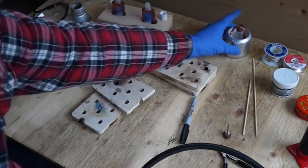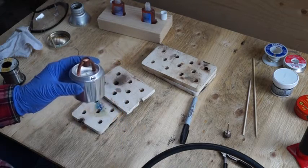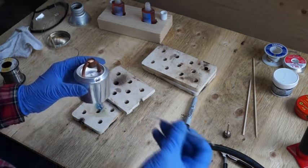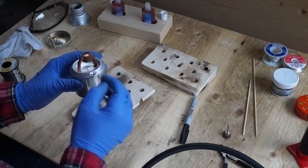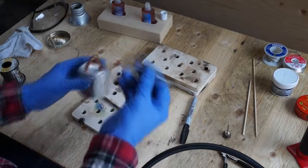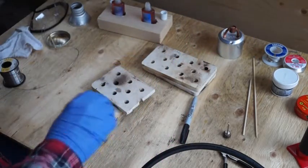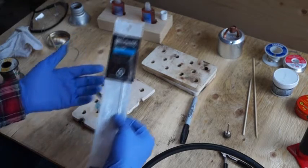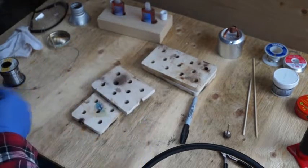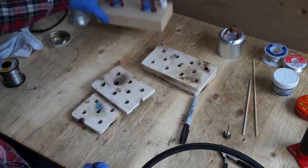In one of my last videos, I showed a small stove that I had built and I had soldered or brazed the connections with this brazing rod. It's an aluminum brazing rod — Burns-O-Matic brazing welding rod for aluminum. That seems to work, but it's a bit tricky and I thought I would try these.